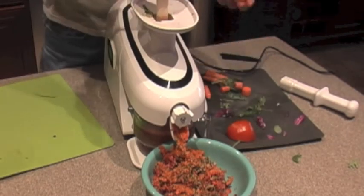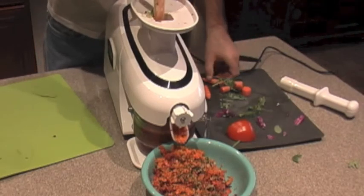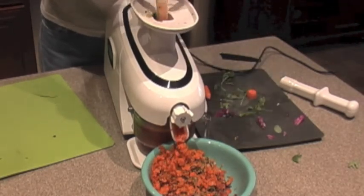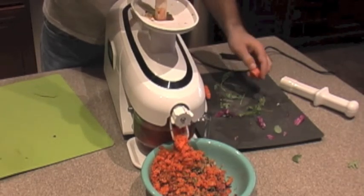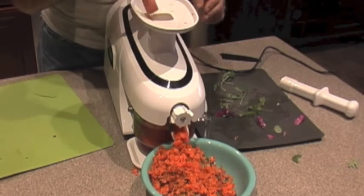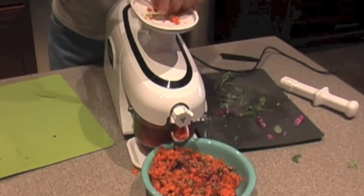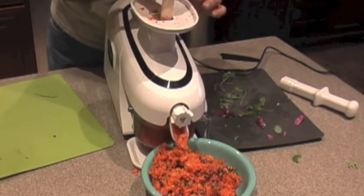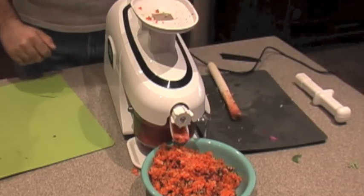All the juice that would otherwise end up in the pulp won't be wasted. You may also want to use the pulp for compost to grow a vegetable garden. Notice he puts the tomato in — tomatoes are soft and juicy — but you want to end with a carrot or hard vegetable so all the juice is pulled out. You can also take the pulp and put it back in to get even more juice. We're going to take the pulp out of the Breville, put it into the Green Star Elite, and see how much more juice we can get — showing us how much we'd be wasting if we only had the Breville.